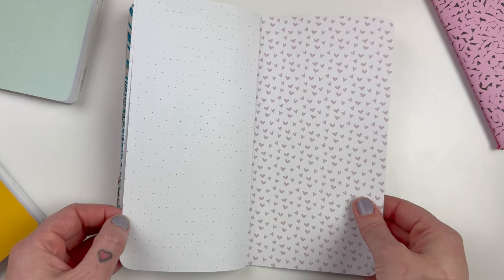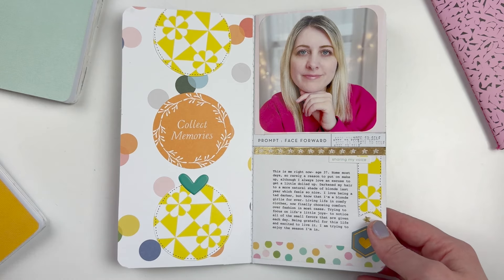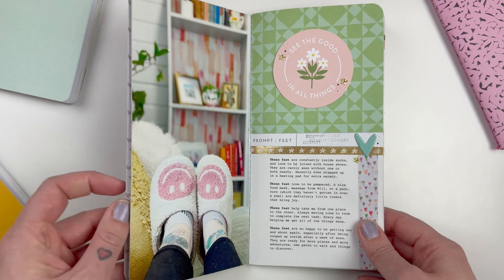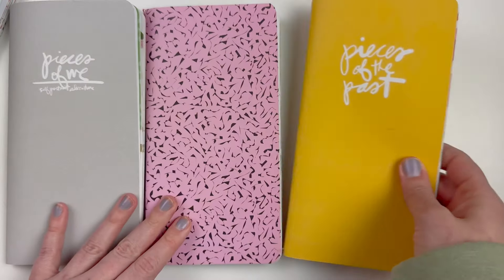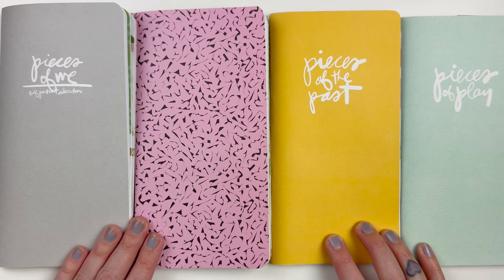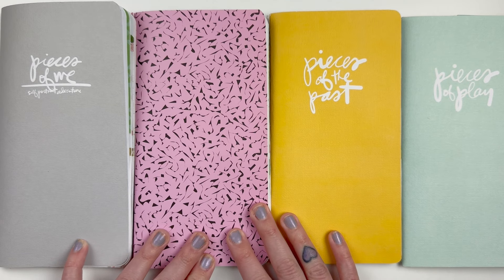It's a quick and easy project — you can take pictures and jot down journaling throughout a week or a month, then come back and put it together easily. Now I'm all caught up with all four documenting projects: Pieces of Me, Pieces of Home, Pieces of the Past, and Pieces of Play. Ali has mentioned that this year we'll be doing Pieces of Joy and Pieces of Us, and I cannot wait to share those with you. If you enjoyed this video, please give it a like, consider subscribing, and I'll talk to you soon!